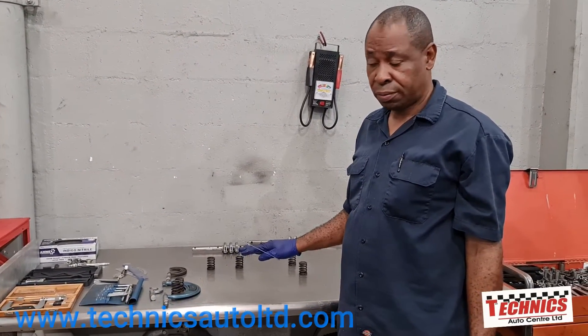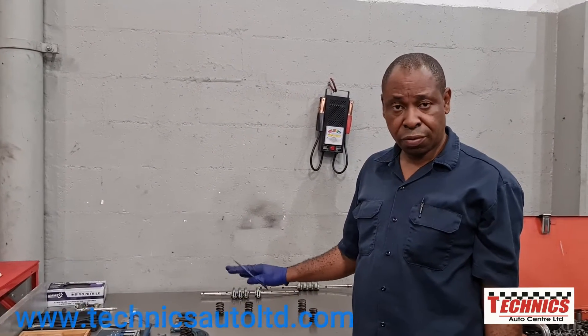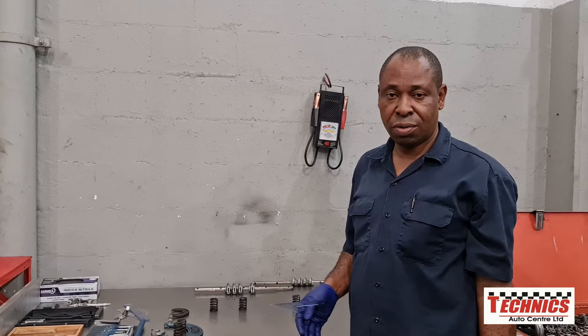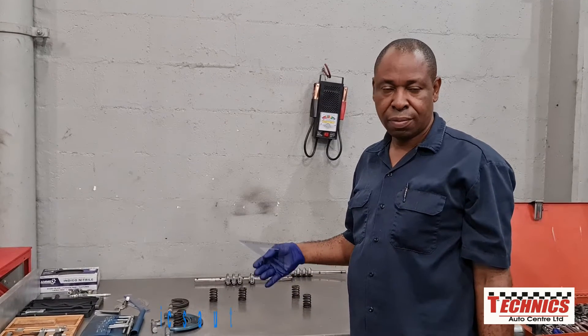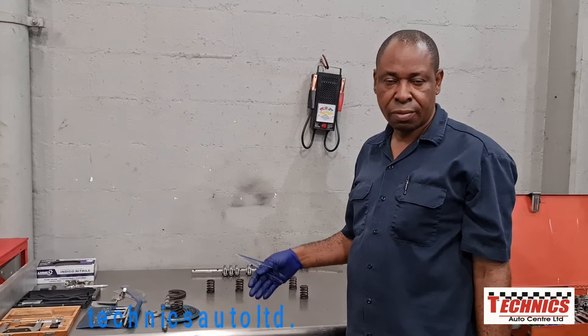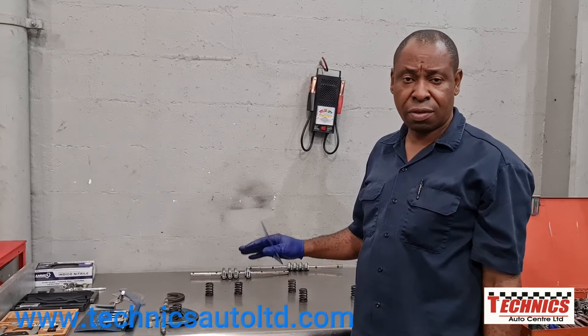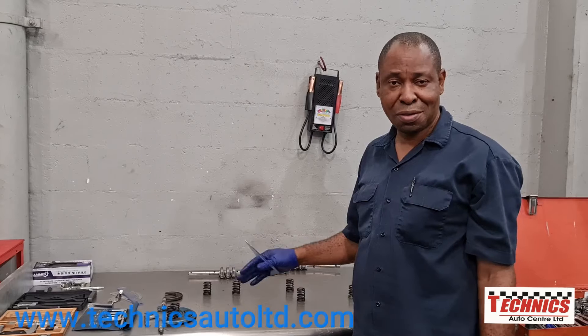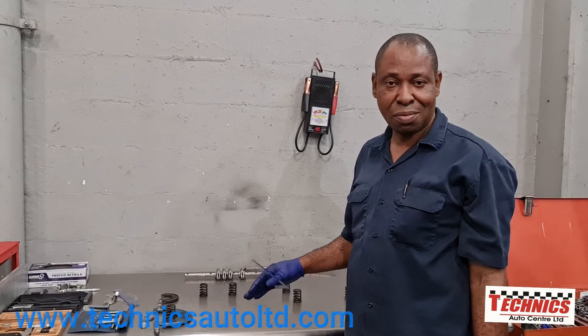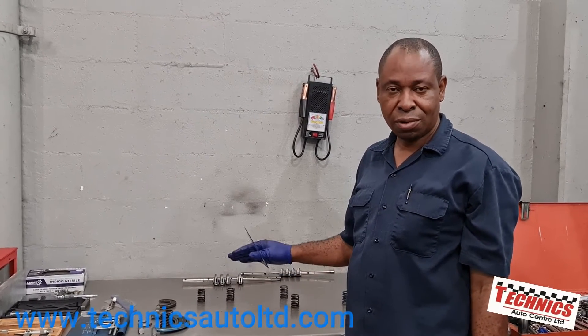As you can see, we found two that are out of shape, so we know they're going to be weak in terms of pressure. It's important for these springs to be in perfect condition, because we don't want any valve float. Meaning, if the engine is revving at a high RPM, the springs may not be closing the valves fast enough. And even though it's a stock engine — not a racing engine — we still want them in good shape.